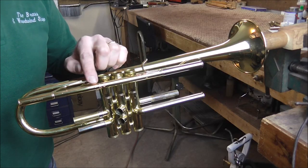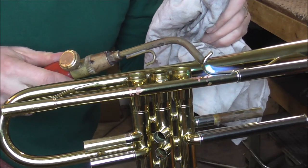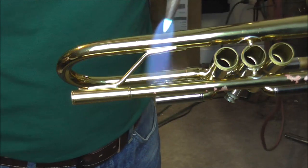First I have to start by pulling off the old lead pipe. I'm going to pull off the finger hook first. We'll get that up to temperature. You know it's up to temperature when you can see little beads of solder coming out of there.